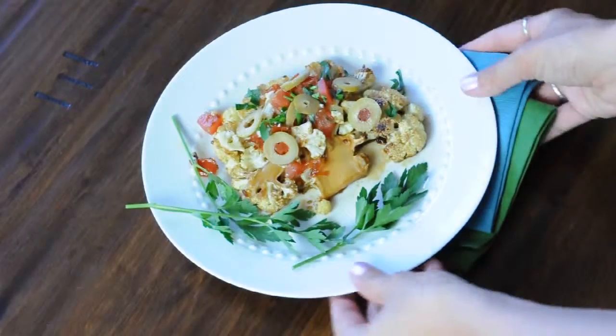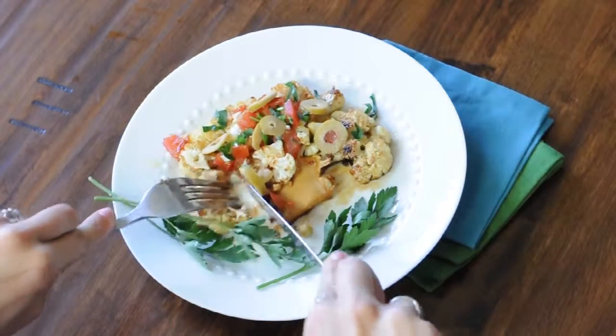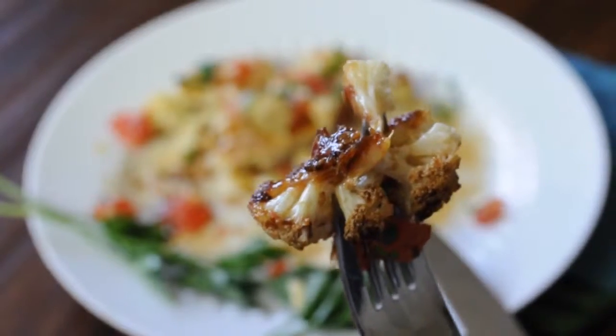So here it is, and oh my god I can't even tell you how delicious this is. I really hope you guys try this at home.